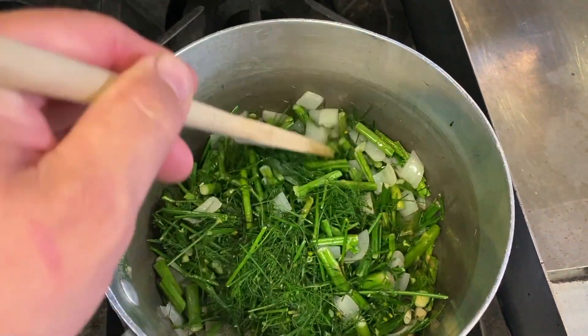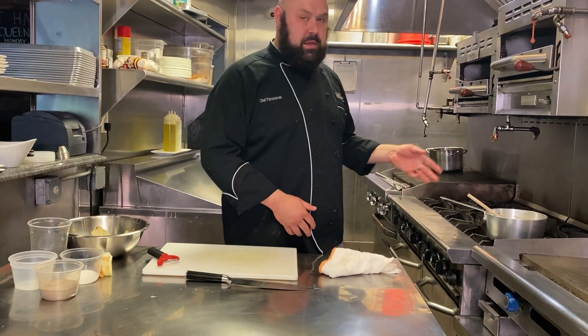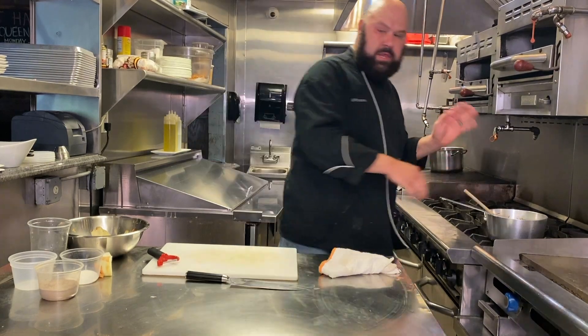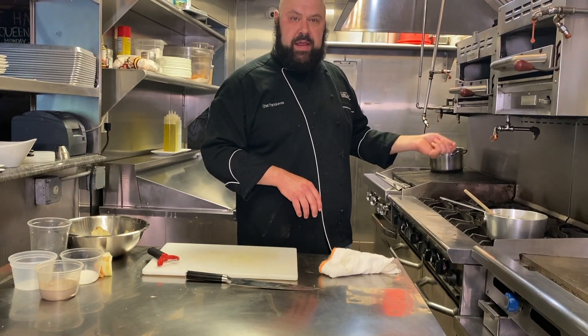You can see our asparagus getting all sweaty. I added two potatoes and a quart of water along with five fresh thyme sprigs that I picked this morning from my garden. Now we're going to bring this to a boil, reduce it to a simmer, and let it cook until the potatoes are nice and tender.